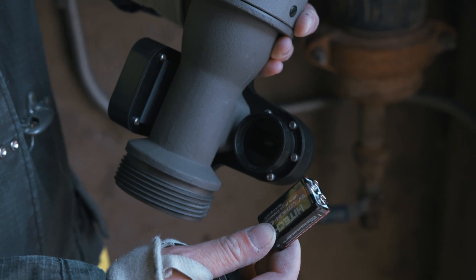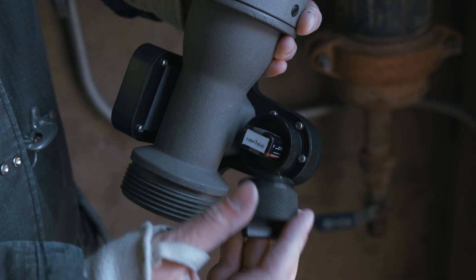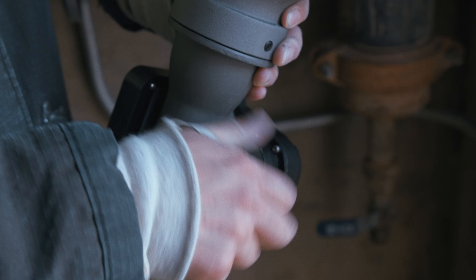This unit is powered by a rechargeable 9 volt lithium ion battery. It will provide 5 hours of battery life and will give you notification when there are 90 minutes left of power.